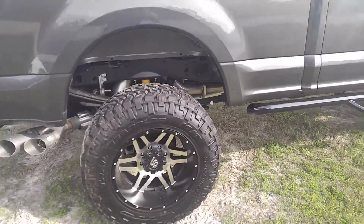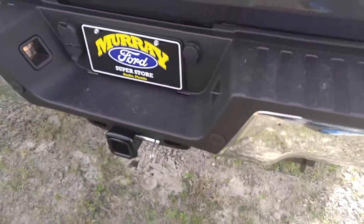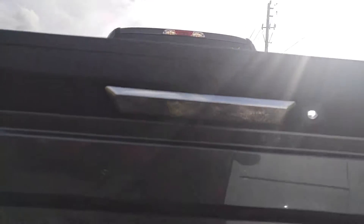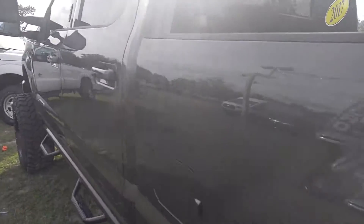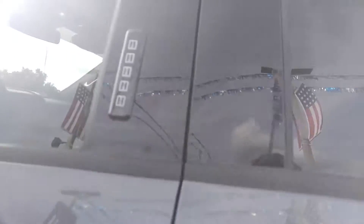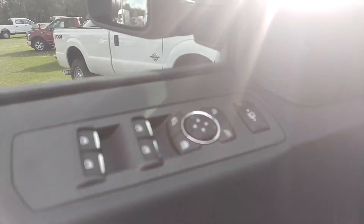Going around the truck here — it has a tow package on it. You're also going to have the backup camera. You're going to have your keyless right there, secure code. The Lariat package comes fully loaded. It has just about every option on it you can get. This one right here has everything except the roof.